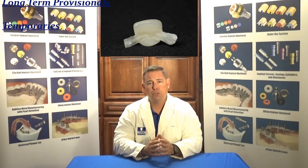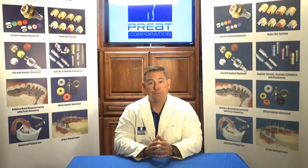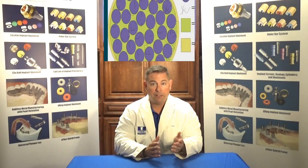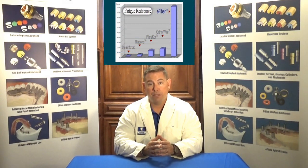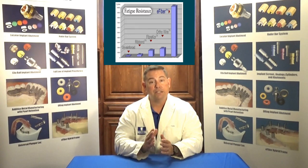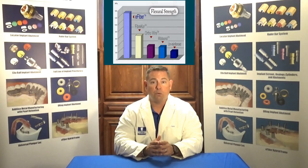Why would we use a fiber reinforced Maryland bridge instead of something cast or milled? Because e-fiber, impregnated with composite BIS-GMA, has a better chemical bond to your prepared tooth surface as compared to alloys. You have a stronger bond, and unless you're leaving this in as a definitive restoration, you do not need to prep the abutment teeth. That's a key factor when working with e-fiber.